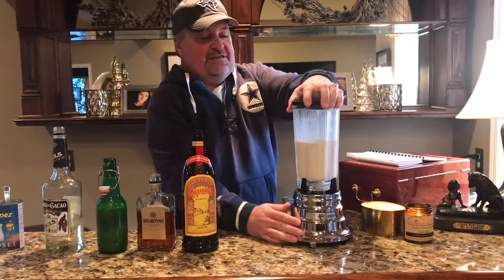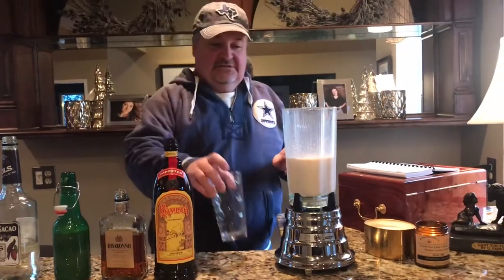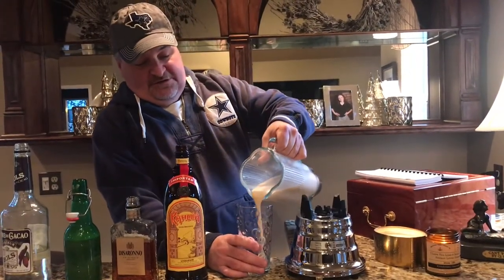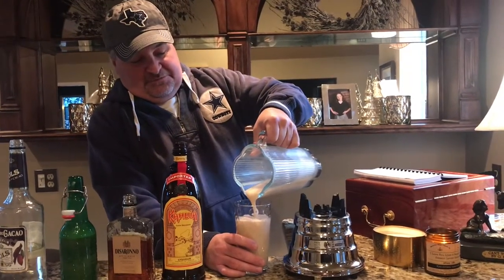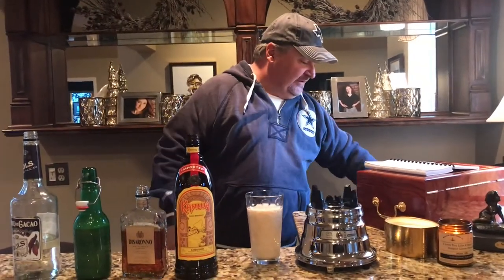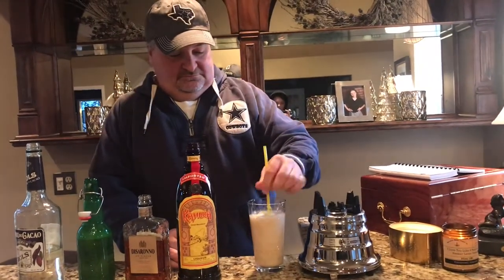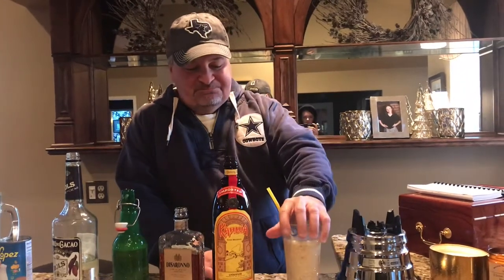When it's all done getting blended, grab yourself a glass. Now this tastes a lot like a milkshake. They are very good. I've had this before — it is good. A couple chunks in there. Let's try it out and see how this went. Yep, as good as I remembered.